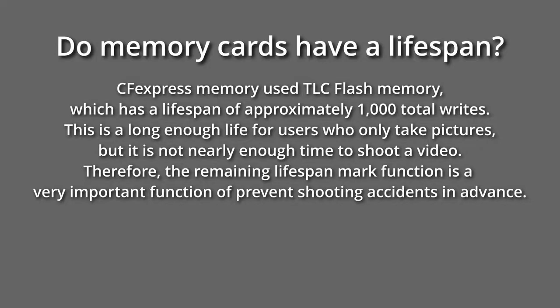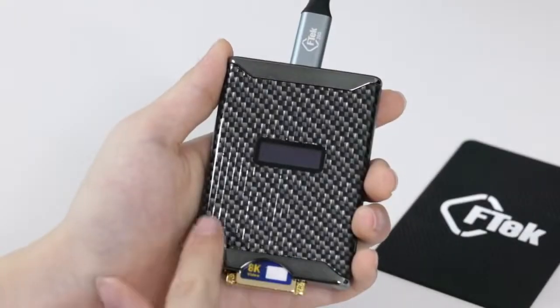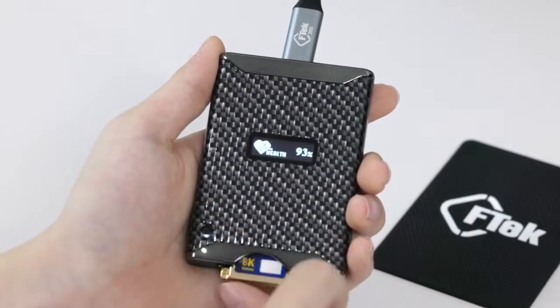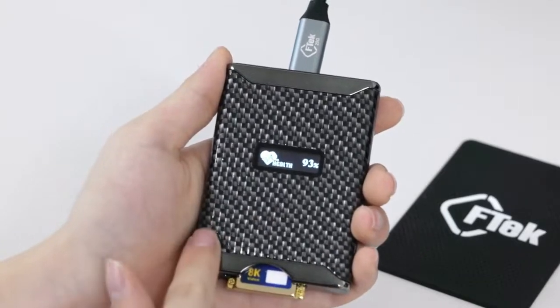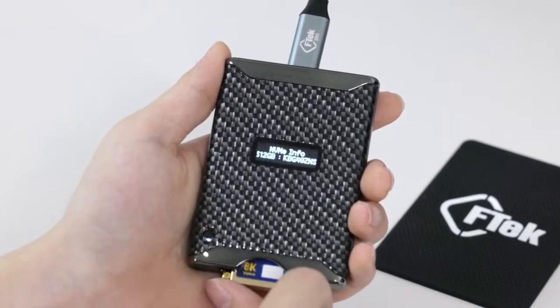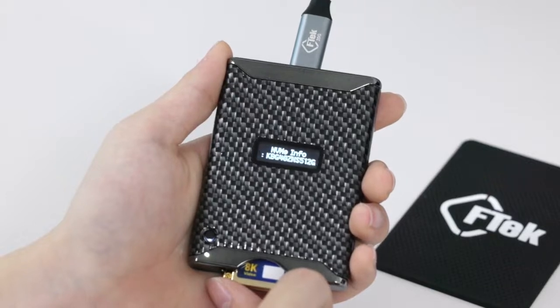Once the button is clicked, the functions are displayed sequentially. First, it displays the remaining lifespan of the CFexpress memory card. The next click displays information about the CFexpress memory card.